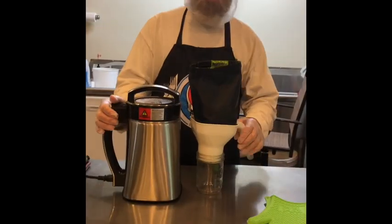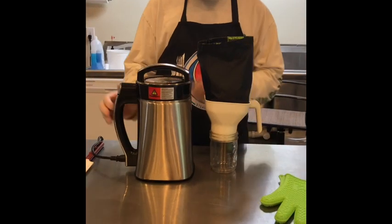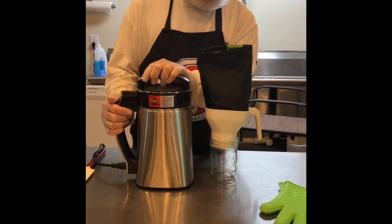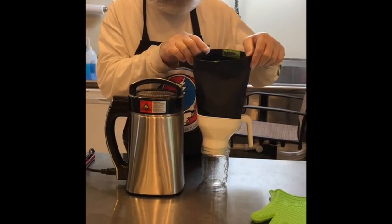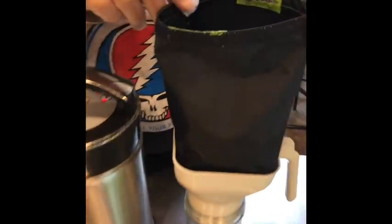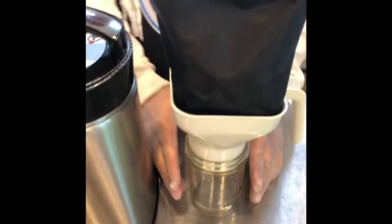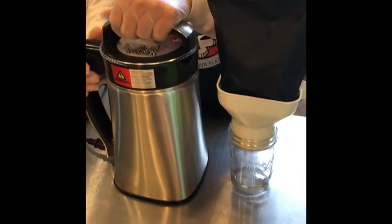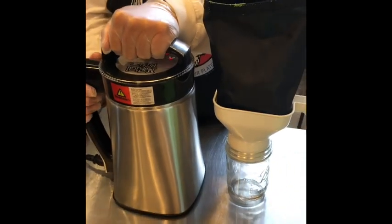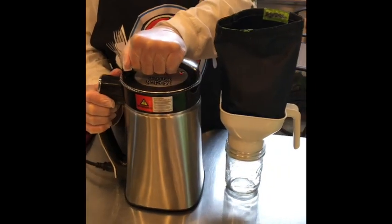Alright guys, we're back this morning. Our tincture finished last night. What we're going to do today is strain it — the Magic Butter Machine came with a screen. We're going to drain the contents in here to squeeze it and get everything out. I have a one-pint wide-mouth mason jar. I can come back and make my other goodies out of that.